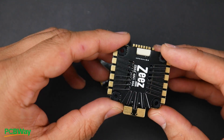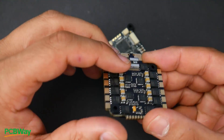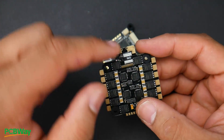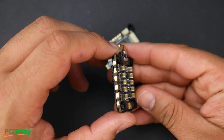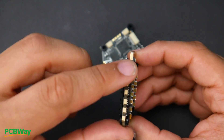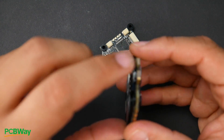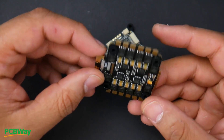This is a BLHeli 32 ESC rated up to 6S, 60 amps. Filtration seems somewhat decent but I still highly recommend adding that low-ESR capacitor — there are two holes provided for that. These are pretty big capacitors but you'll likely need more, especially running on 6S. The board also features edge plating, which allows more current to pass through — always something you want to look for.